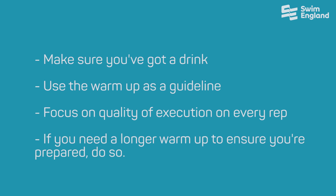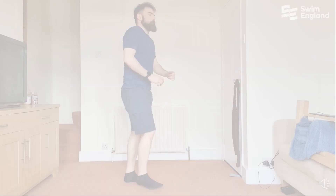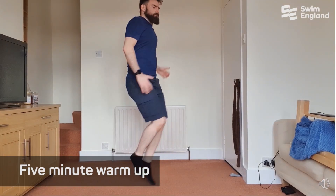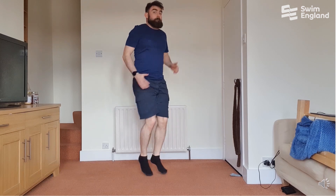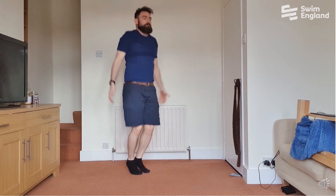As with any session, it's always really important to make sure you've got a drink in hand in case you need one, that you're using the warm-up as a guideline, making sure you focus on quality of execution on every rep. If you need to go through a few more extra bits to get yourself prepared, then do so. So you're going to take a few minutes to do five minutes of light jogging or on a bike.